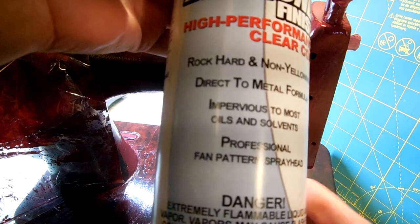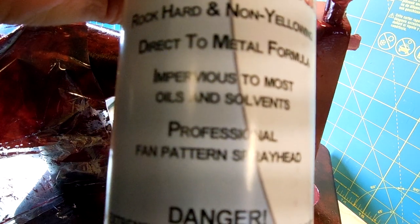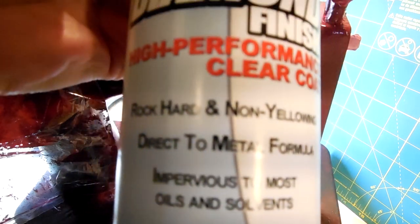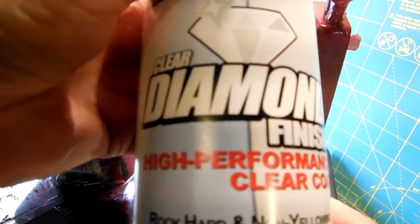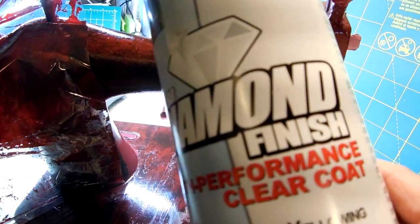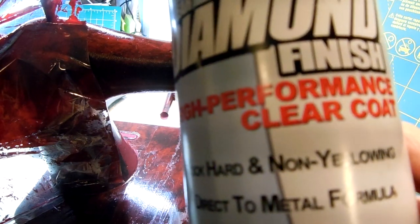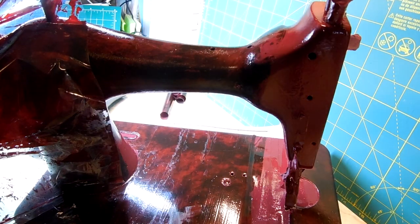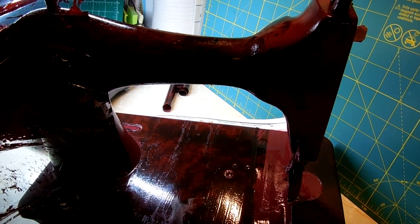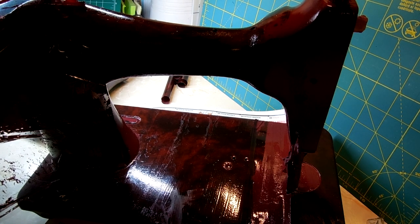I saw someone else use this. If you watch Promethean Sewing Machine on YouTube, she is amazing with what she does. She has the facility to do it in — I don't. I'm literally doing this in my apartment, in my kitchen slash workbench slash grooming table slash cutting area for when I'm cutting up my fabric.